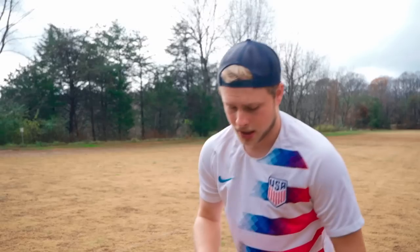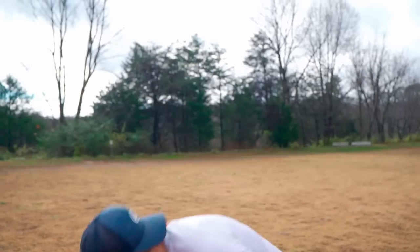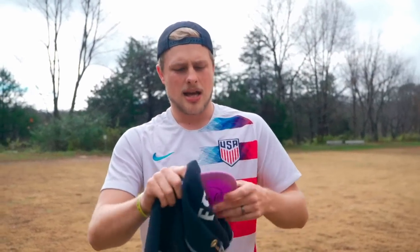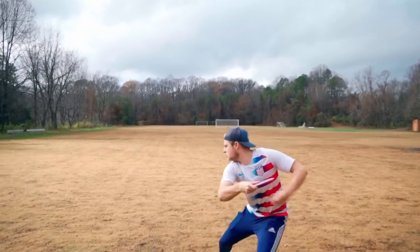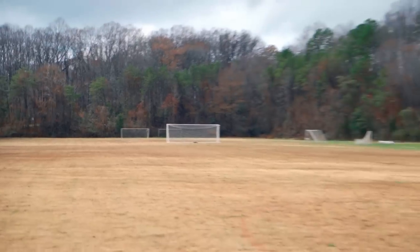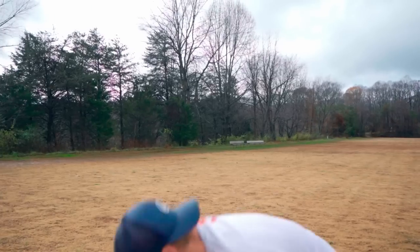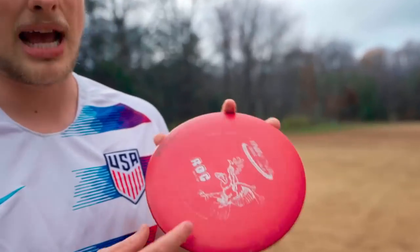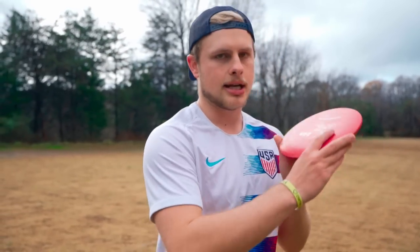If you do want a Rock that changes a little bit quicker, we have DX plastic for that. DX plastic is going to beat in a little bit faster. This one is fresh, brand new, to show you what a brand new DX Rock will fly like. This will have just as much over-stability as any Rock as long as you get them in a heavier weight — this one's max weight. Pretty similar to the KC one; the headwind picked up a little bit so you saw it kind of turn initially, but it was able to fight out at the end. Just a really straight flying disc — I'm throwing these pretty hard, probably like 85 to 90 percent, and they're just going dead straight.